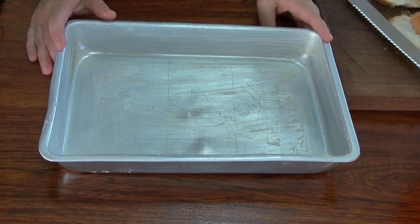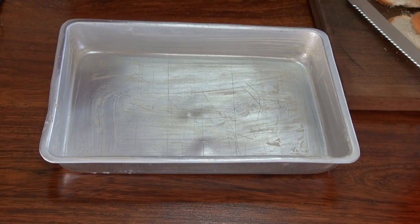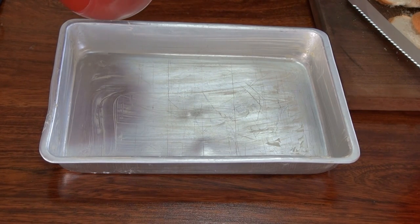We're going to work with a 13 by 9 pan. I'm just going to pour half a cup of melted unsalted butter in here — it's already cooled down.